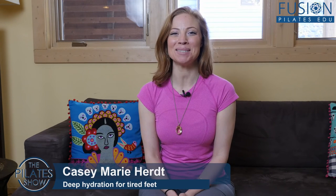Hi and welcome to the Pilates show Mondays outside the Pilates studio, where we take our Pilates brain and body out into the real world. I'm your host Kasey Marie Hurt, and today we're going to be talking about pampering your feet.